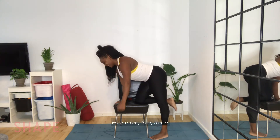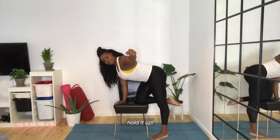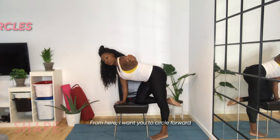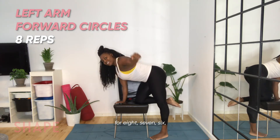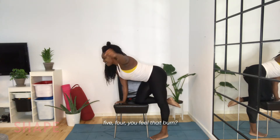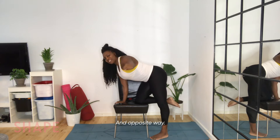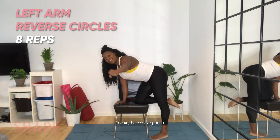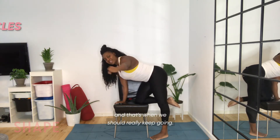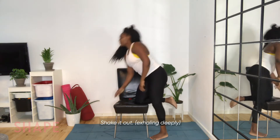Four more — on that last one we're going to hold it up. From here, circle forward for eight, seven, six, five, four. You feel that burn? Opposite way. The burn is good — that's when you know you're working the muscle, and that's when we should really keep going. And bring it down, shake it out.